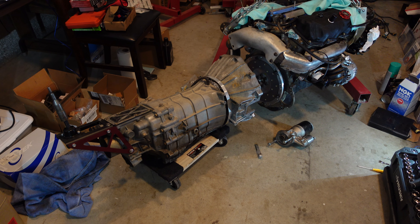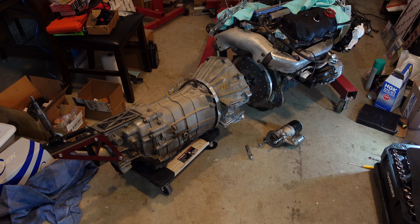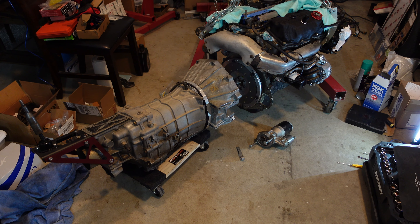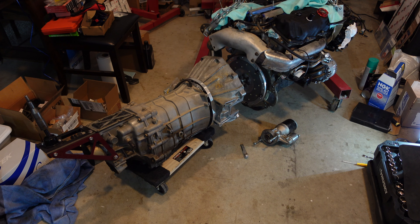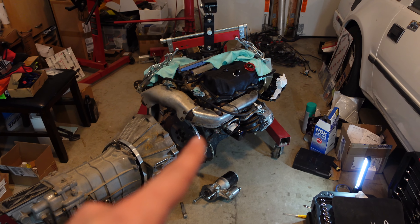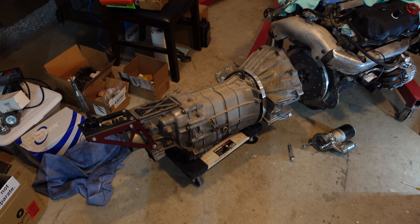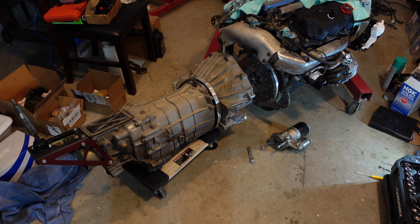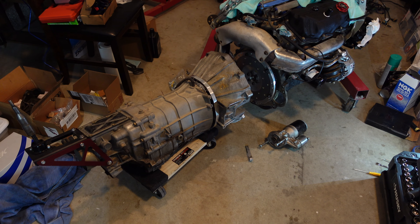How's it going guys. If you remember a few months back we started our CD09 transmission swap process and I made one video on it. We made tons of progress but I just haven't had things in place to go ahead and make the next video, and now we are finally at that point. So as you can see I've got my engine over here on the hoist, we've got the transmission right here and we are ready to go ahead and mate these two up and finalize the design and modifications that we need to do to make this all work properly.